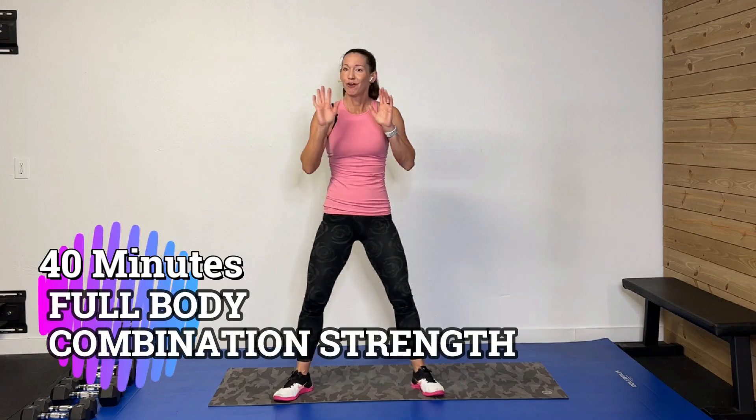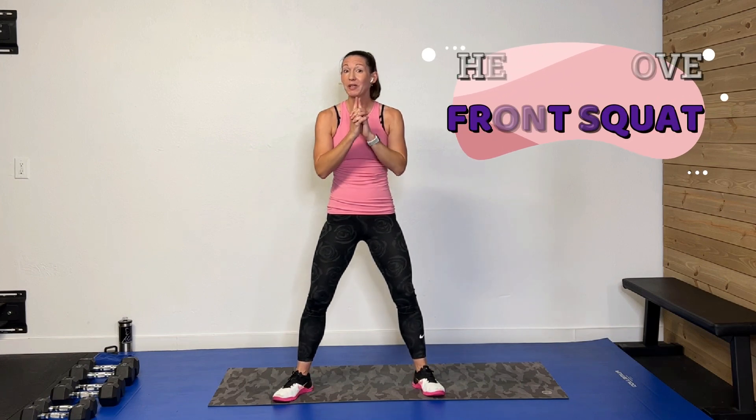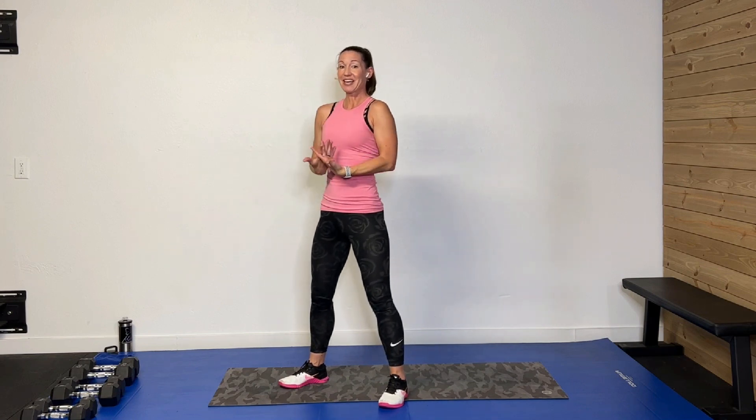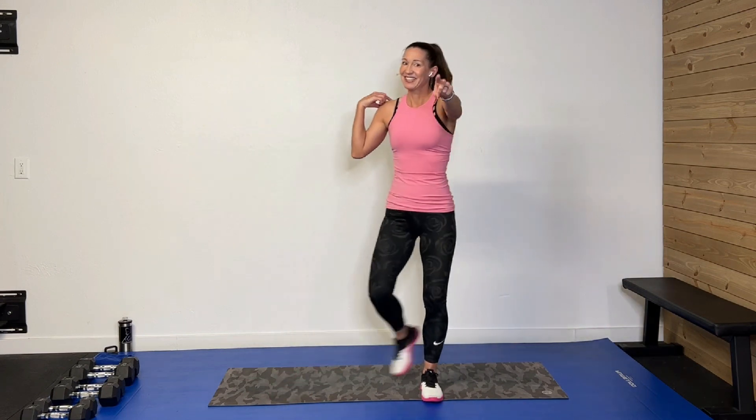Hey guys, welcome back! I am so glad you're here. Welcome to the Heroic You series. Today we're doing a 40-minute full body combination strength workout. We're going to work on a lot of combined moves — upper body with lower body. Today's heroic move will be a straight-up front squat. You'll rack that weight on the front of your chest, squat down and come up, keeping your body nice and upright — that really works the core. I have 10, 15, and 20-pound dumbbells. Grab a sweat towel, a drink, and your great attitude. Let's get rocking!